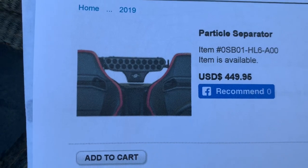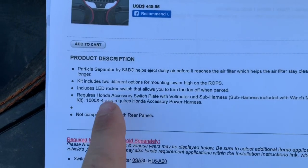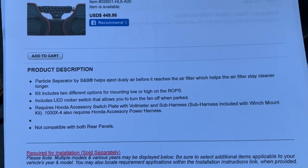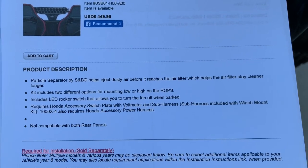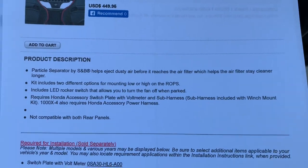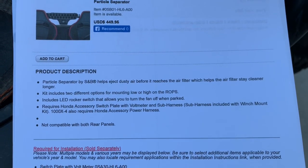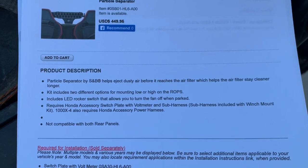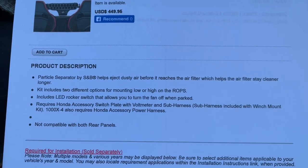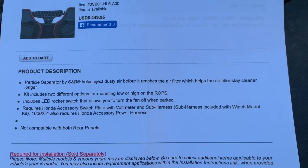Here's a printout from the accessory webpage showing what it's going to look like, mounted on the lower bar right behind the seats. The product description reads: 'Particle separator by SMB helps eject dusty air before it reaches the air filter, which helps the air filter stay cleaner longer.' The kit includes two different mounting options — low or high on the roll bars — and a rocker switch to turn the fan off when parked. It does require the Honda accessory switch plate with voltmeter and sub harness, and is not compatible with both rear panels.